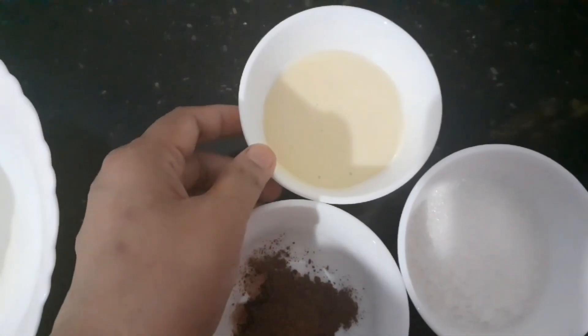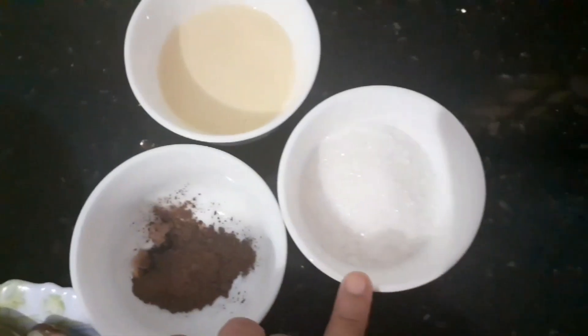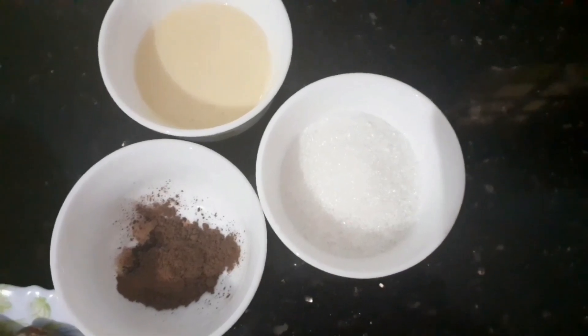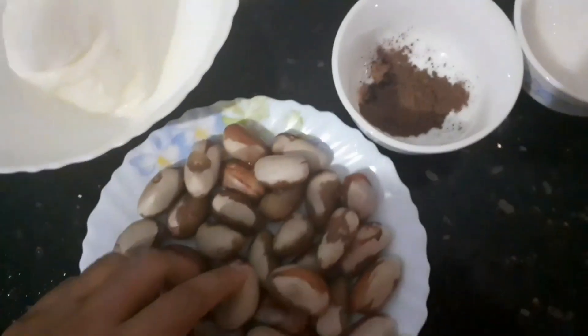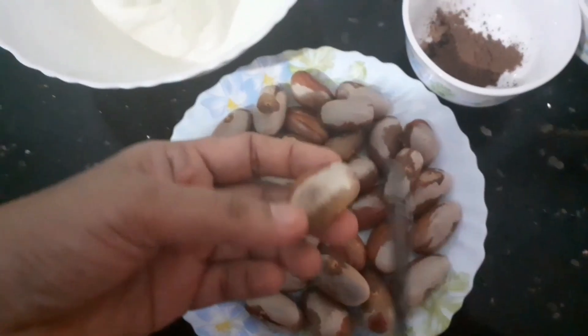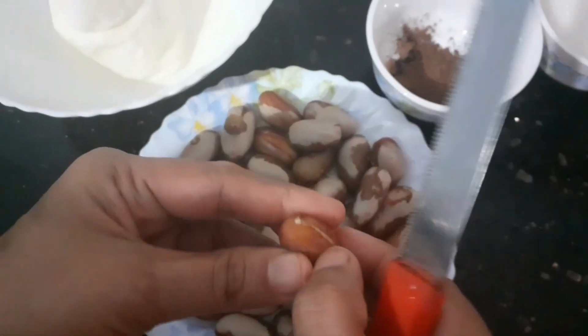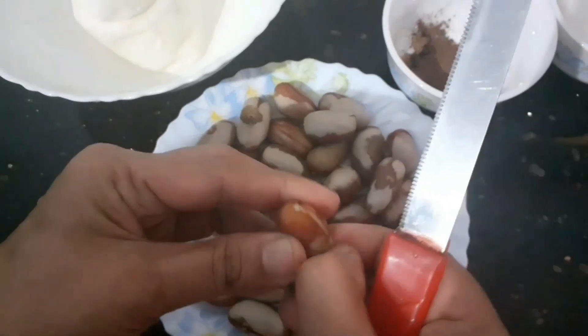Add 2 tablespoons of milk. Put the chakakuru in a bowl. Add 1 teaspoon of milk. Add 1 teaspoon of protein.